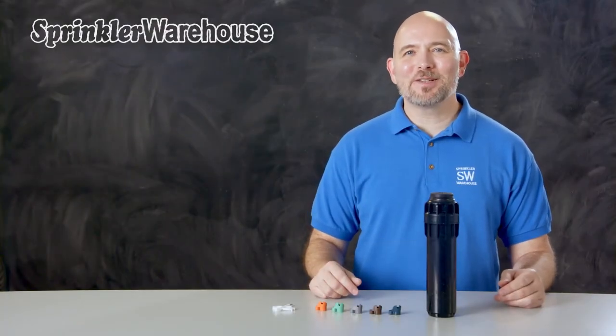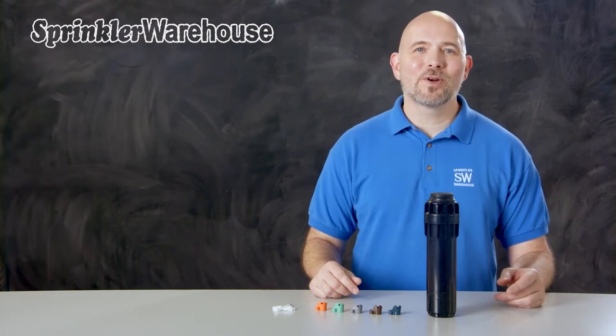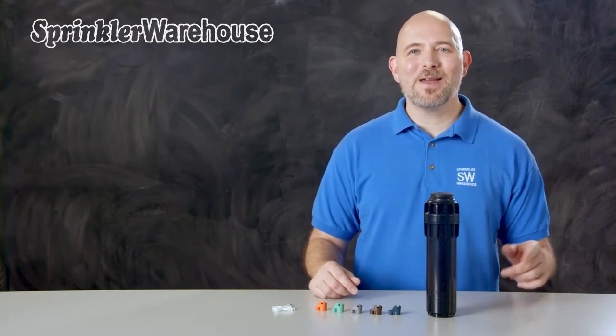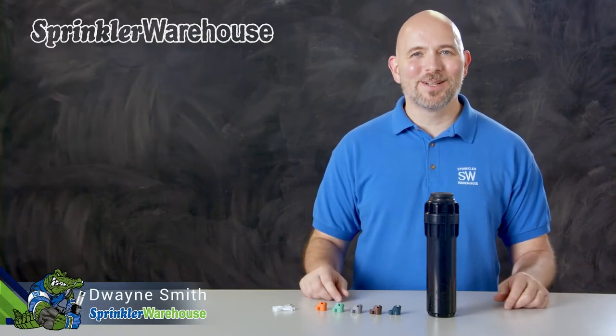The i2506 is a 6-inch commercial grade rotor from Hunter. We're going to discuss a few of the features of this rotor, we'll also change out a nozzle and make some adjustments. I'm Dwayne Spinn, your Sprinkler Warehouse product specialist. Let's get started.